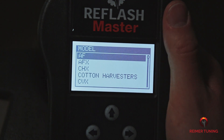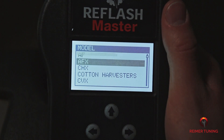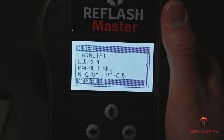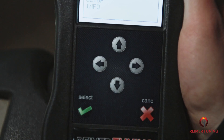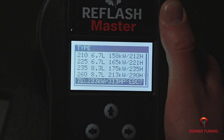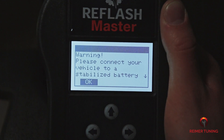All the models for the Case brand type are going to be available through the handheld device. We need to find Magnum and we're going to use the down arrow to find it through the list, then press the green check mark. Now there are multiple different types of Magnums available — scroll until you find 290 using the down arrow, then once found, press the green check mark labeled Select. You're going to have a prompt to connect your piece of equipment to a stabilized battery source — make sure to do this, then press the green check mark labeled Select.